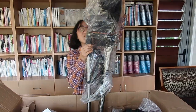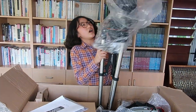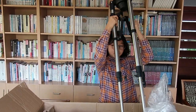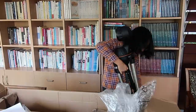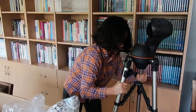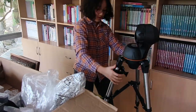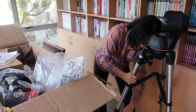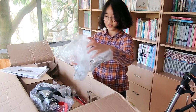Whoa. This is a tripod and the fork — I guess I forgot what this was called, but let's figure it out from the instruction guide. I'll just put this aside. Whoa, this is super heavy.